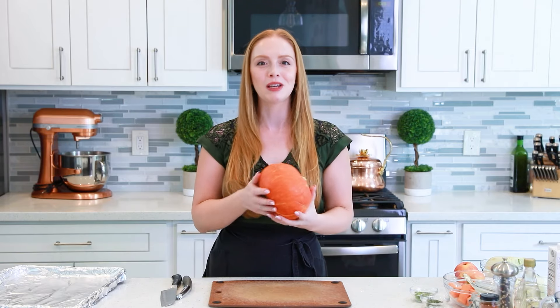For today's recipe, we're going to need a pumpkin — it's about three and a half to four pounds. I think this was called a kubi squash, probably the wrong name for it, but you can use any squash or pumpkin for this recipe. We just need to peel it, scoop out all the seeds, and chop it into chunks.